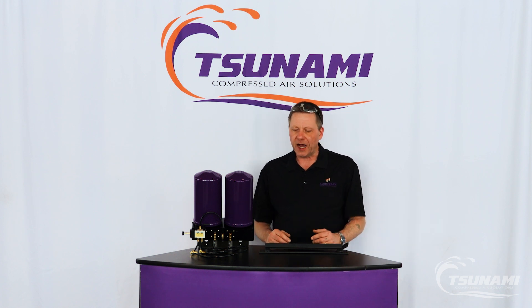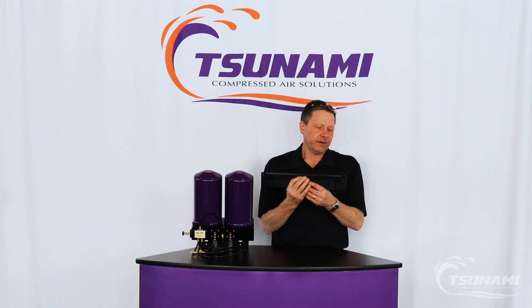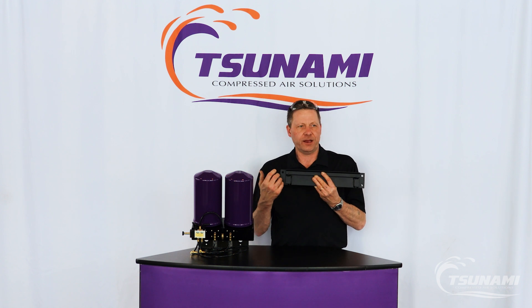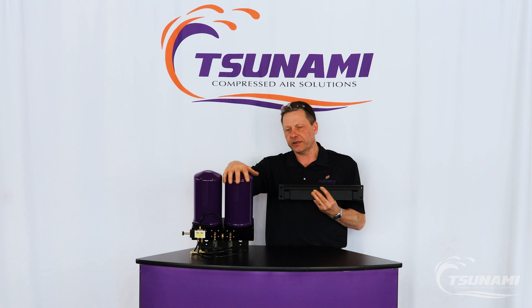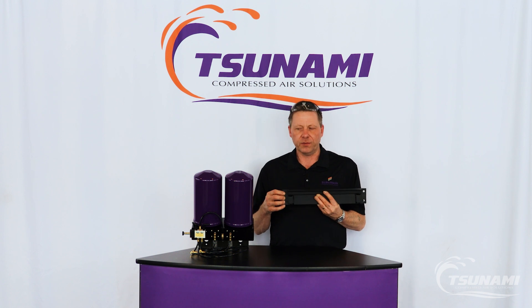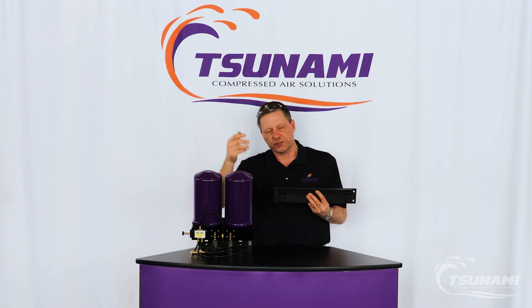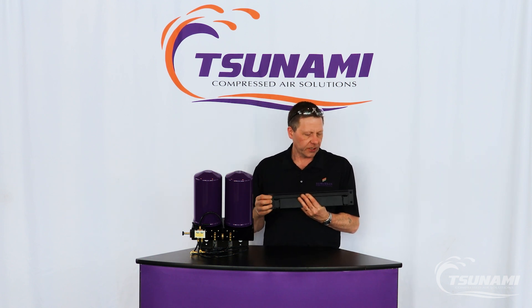The first step is to take the large box and unpackage the dryer and the mounting bracket. It comes with a single bracket. When installing the bracket, you want to make sure to use appropriate hardware and fasten it to a location that's going to support a minimum of 70 pounds. The dryer itself with the pre-filters is about 56 pounds, but I like to make sure we have a little extra support in case you're doing some service on the towers, so you know everything is going to be supported.